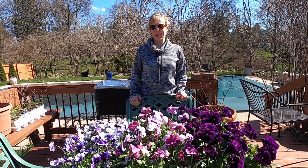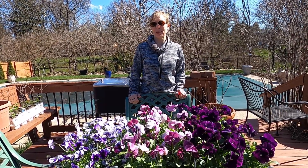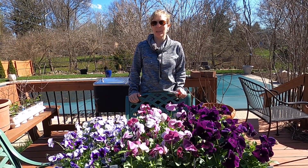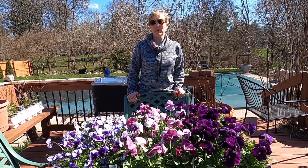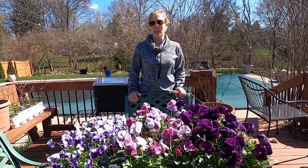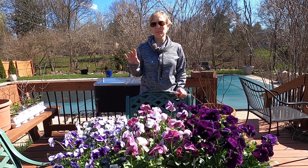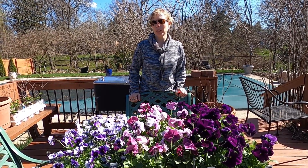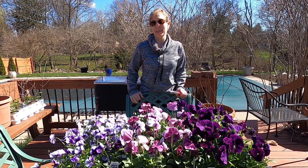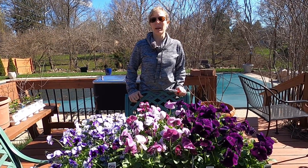Hey everybody, welcome to my suburban oasis! My name is Soleil and I garden here in zone 5b in mid-Michigan. I'm excited because it's so beautiful outside today and we don't have any snow in the forecast. I'm going to show you how to clean up some virginia, plant a few violas and pansies, and do a little fertilization of my blueberry bushes.